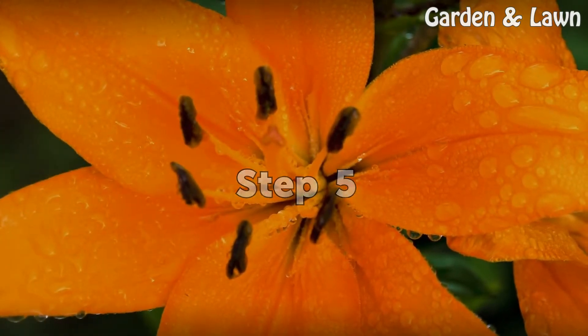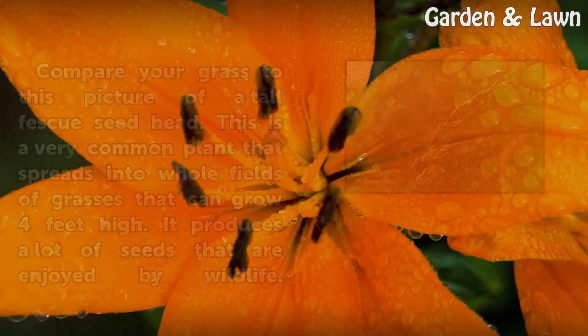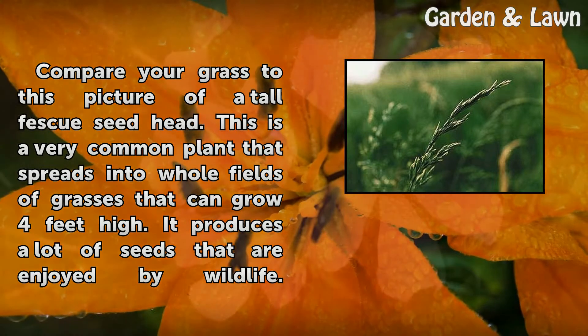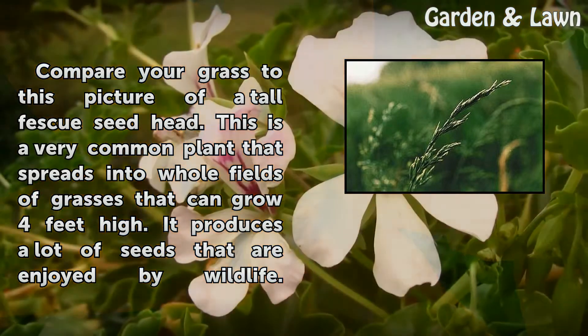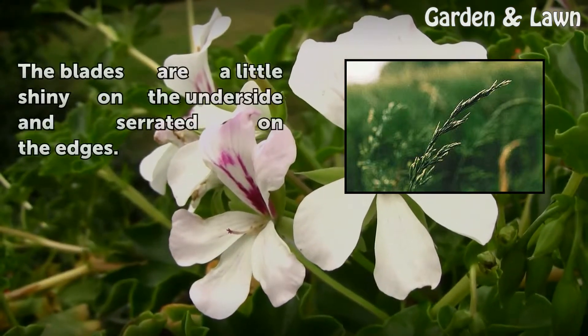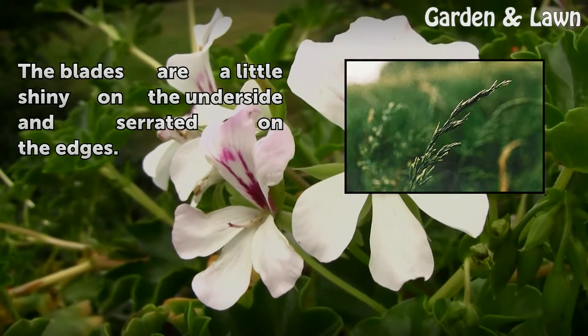Step 5: Compare your grass to this picture of a tall fescue seed head. This is a very common plant that spreads into whole fields of grasses that can grow 4 feet high. It produces a lot of seeds that are enjoyed by wildlife. The blades are a little shiny on the underside and serrated on the edges.